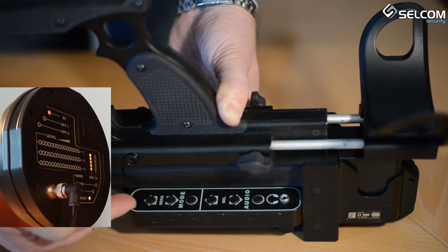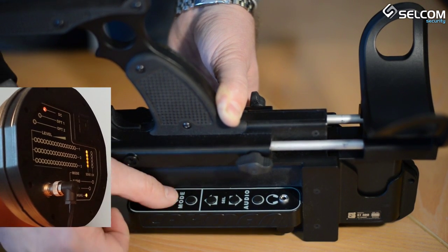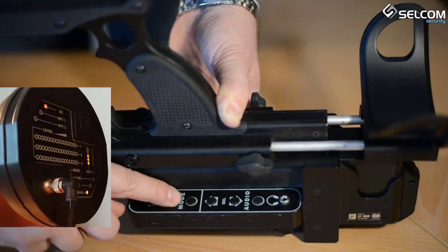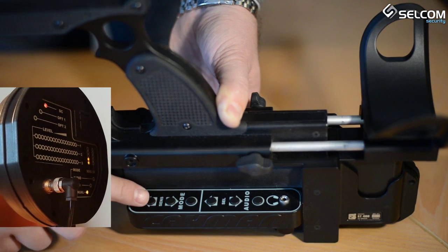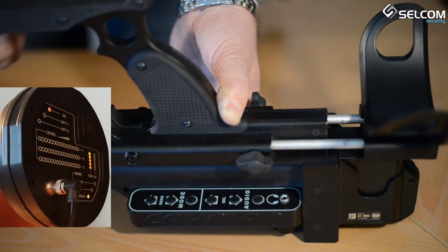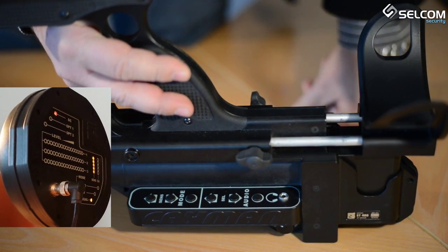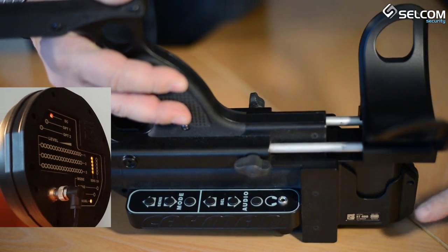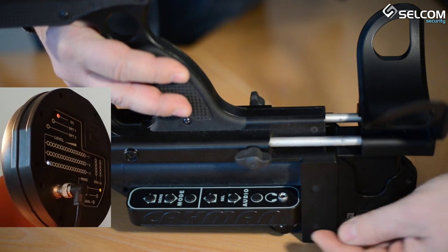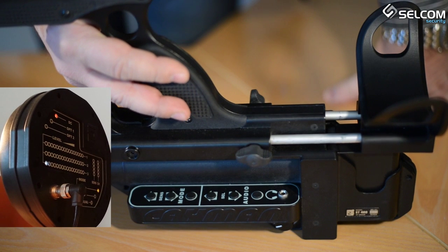The audio mode is primarily intended for analyzing target responses by listening to the modulated signal output, giving the operator ample information to identify the target type. To switch to audio mode from either search mode, press the audio button — the audio indicator will light up on the antenna head. The ST400KMAN makes it possible to listen to modulated signals while probing with 6 different frequency combinations, each indicated by LEDs on the CH bar and suited to a particular category of non-linear objects.